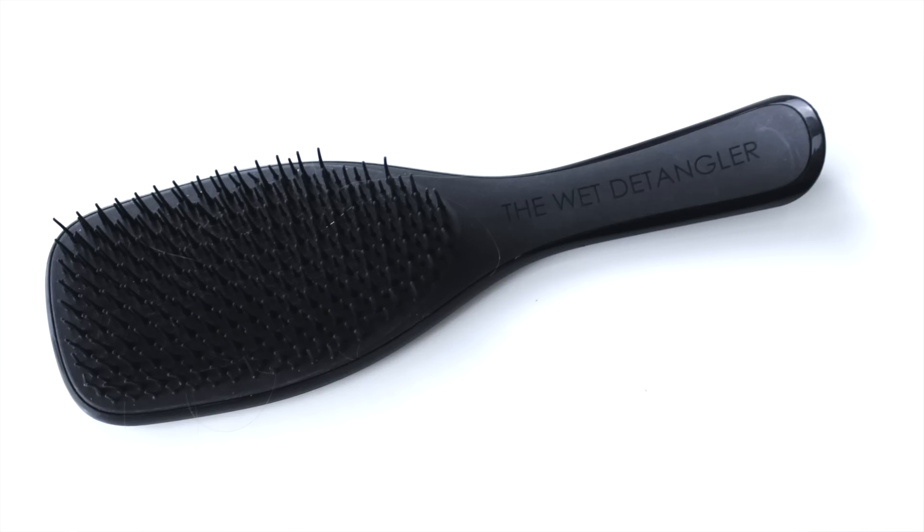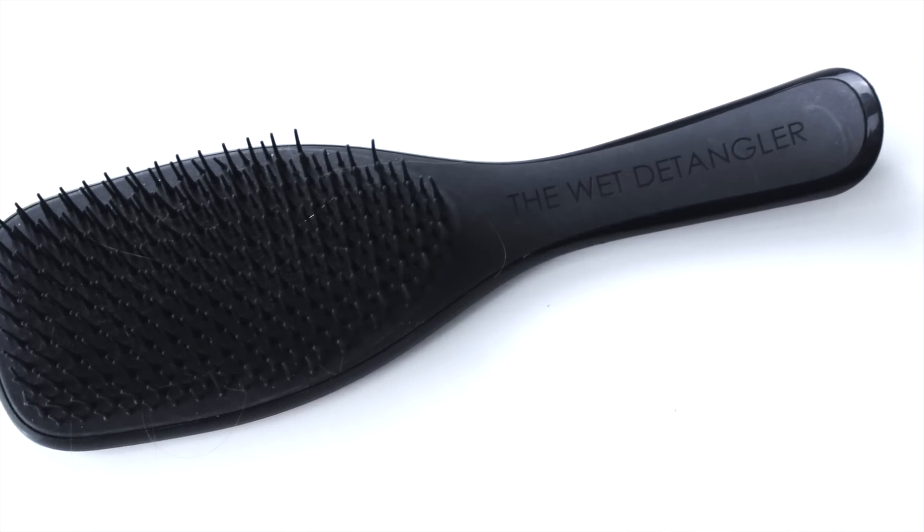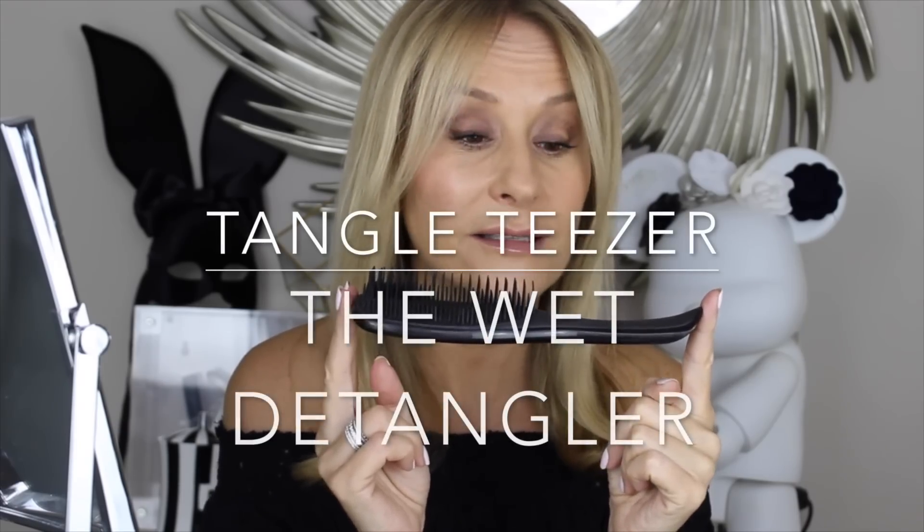Everybody knows I love the Tangle Teezer, but have you seen this? I feel like it's the hidden hero in the Tangle Teezer arsenal — it's the Wet Detangler. It's cleverly shaped to fit into your hand with a handle and a slightly concave back, but it has those same iconic double-length flexible bristles that are so revolutionary for detangling. The handle means it won't fly out of your hand even on knotty hair — you get all that Tangle Teezer feeling with the control of a gorgeous paddle brush.